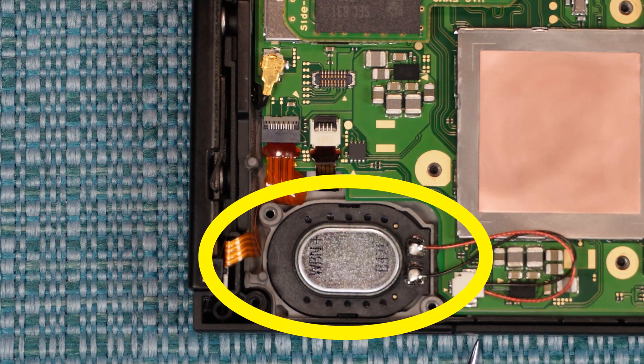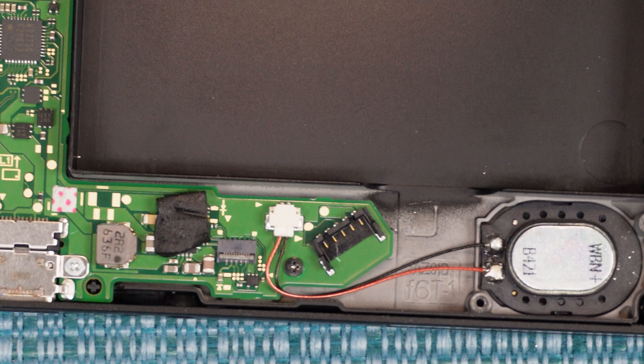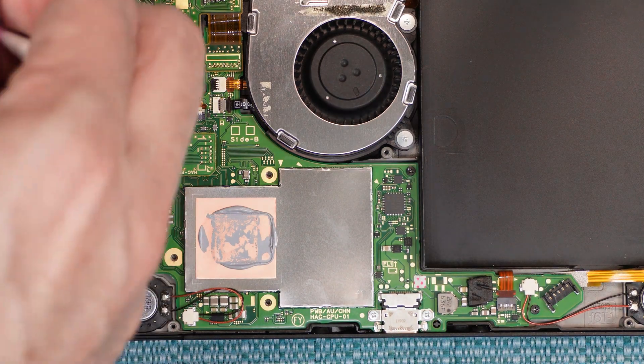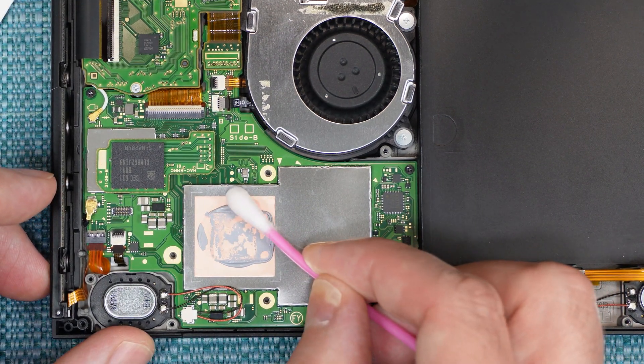At this point, you can also remove the speakers. They are connected with a connector right here, and the speakers are just sitting in these trays. So the last thing I'm going to cover is putting on new thermal paste, and then after that I'll show how to put everything back together again.